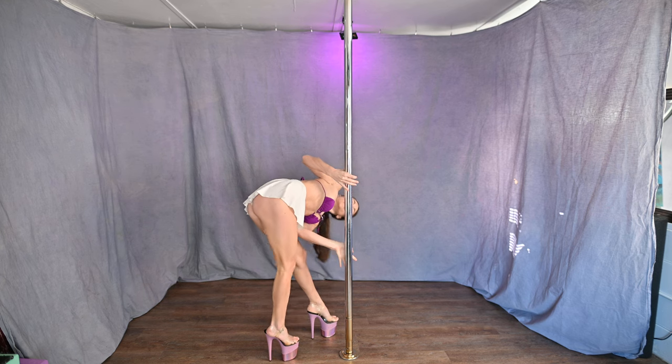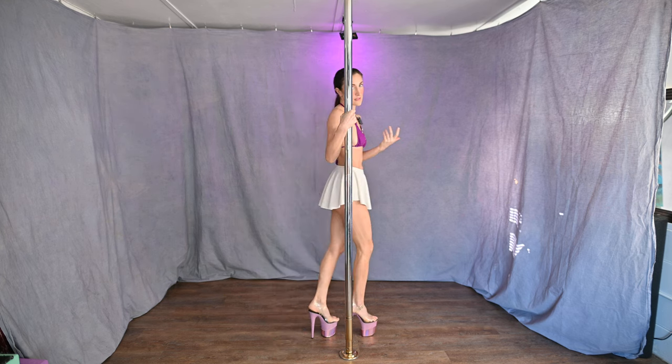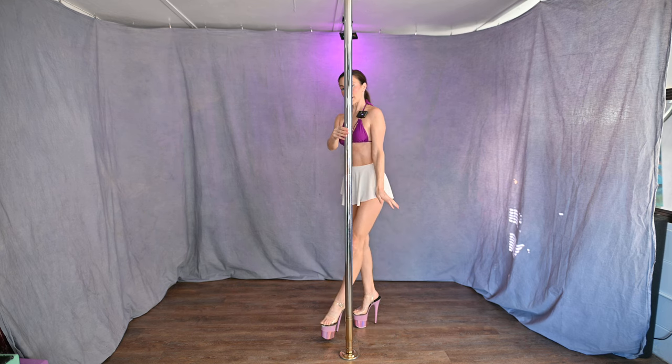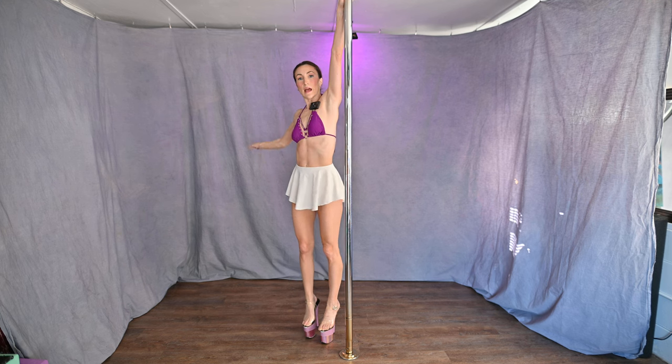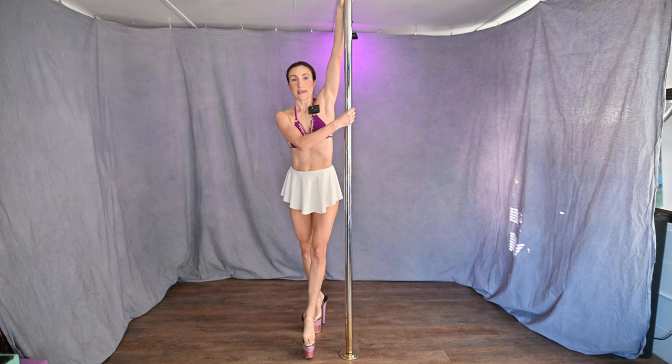Booty up. Try that a couple of times and I'll show you the other side — it's the same thing. Inside arm really high, outside arm across, step with your inside leg.